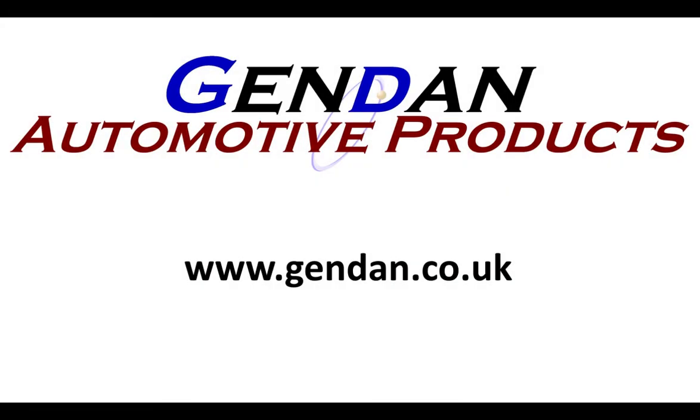Thank you for watching. If we can help at all with VCDS products, please contact us at gendam.co.uk.